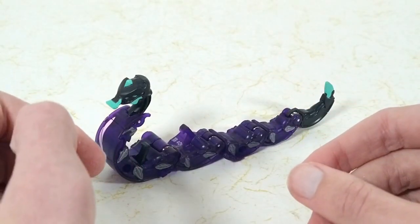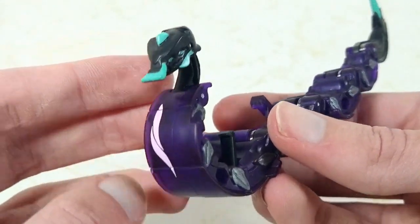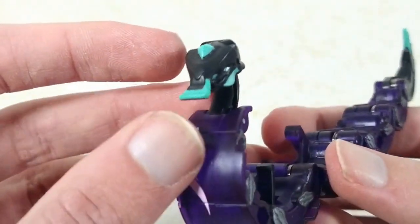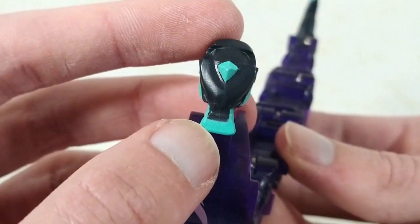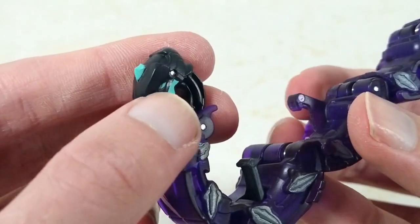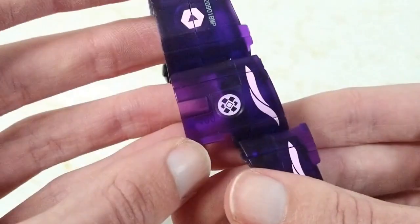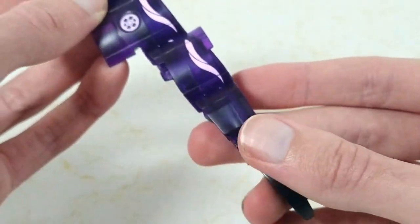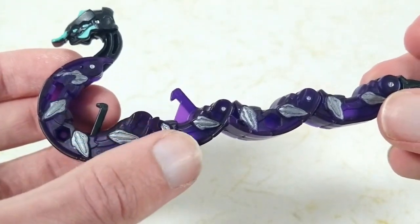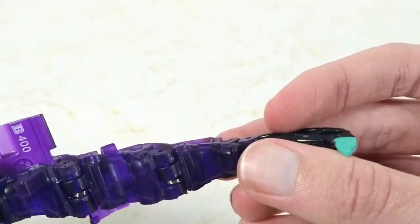Next, we have Darkus Mantrapod. Got some black plastic for the head and dark purple plastic for the length of the body, and black plastic for the end of the tail. On the head, we get some nice light turquoise blue picking out the antennae and gem on the head and the mandibles and eyes. We get some light pale pink picking out a detail there as well as all along the underside except for the end parts. We get this silvery gunmetal paint picking out each of the legs, and then some more of that light turquoise blue on the end of the tail.